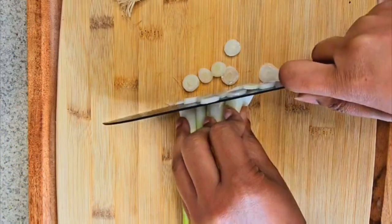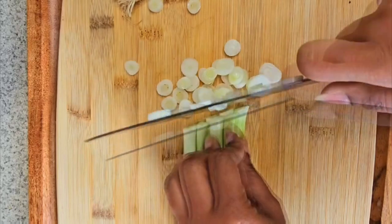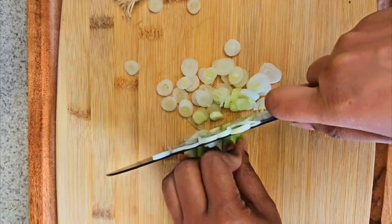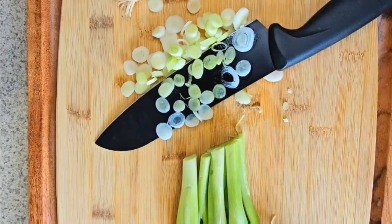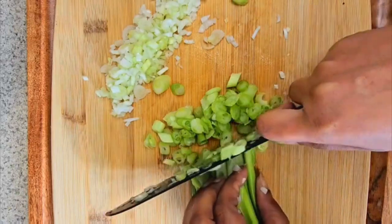First you want to start with your green onion. You want to dice the white part and separate it from the green part. As you can see here, I go a little bit further — I dice up the white part, the light green, and green. I'm a little OCD; you don't have to do it like me.